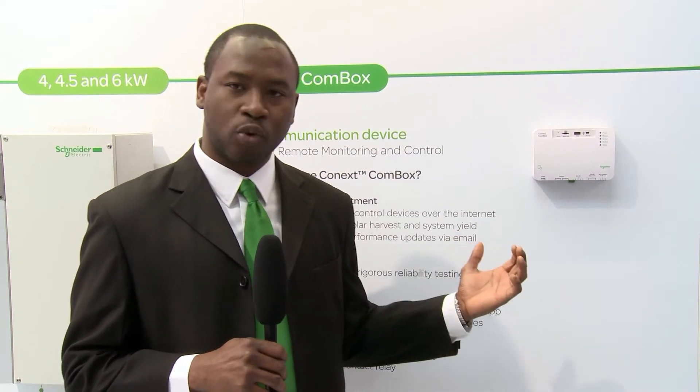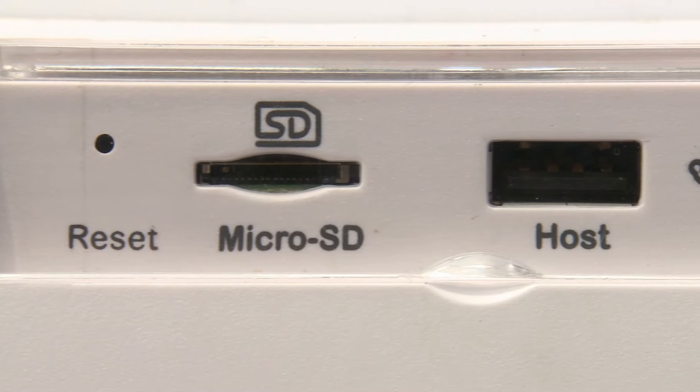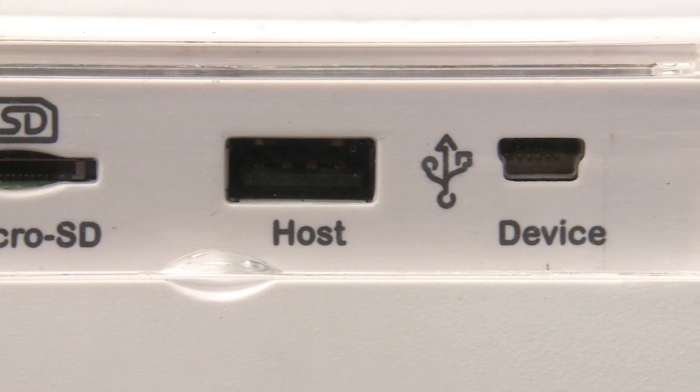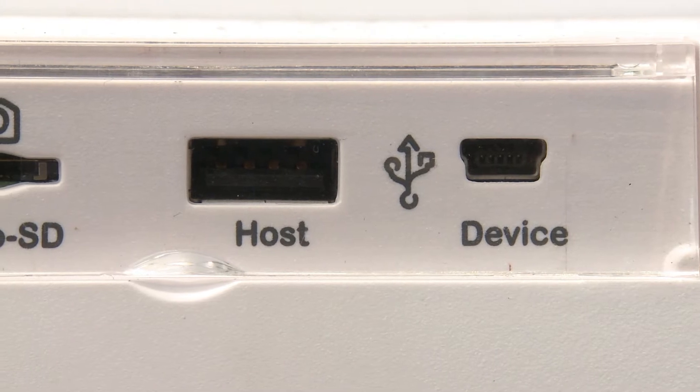The ComBox has several data ports. It has a micro SD card slot, which allows you to get custom data logs out of the device. It also has a USB port, which allows you to perform firmware upgrades to the ComBox, and another USB port which allows you to drag and drop energy data logs out of the ComBox.